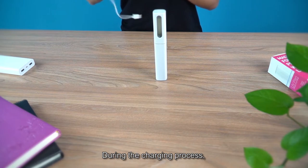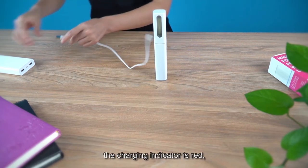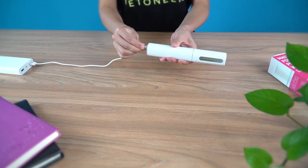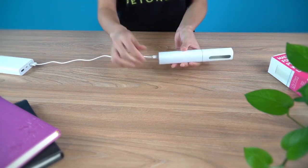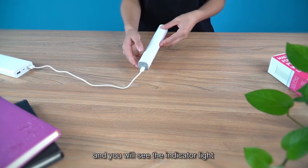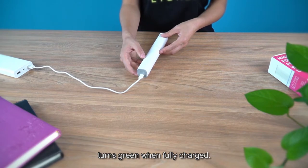During the charging process, the charging indicator is red. You will see the indicator light turn green when fully charged.